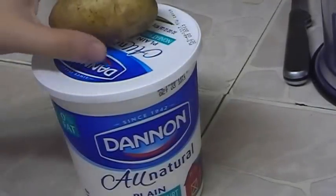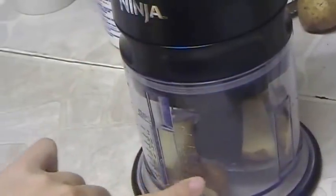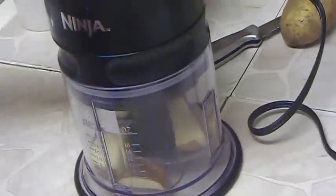I prepared the potato already — as you can see I cut it with the peel — and I'm going to blend it. The only thing we need to do is just blend it.